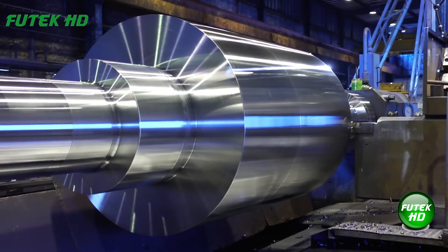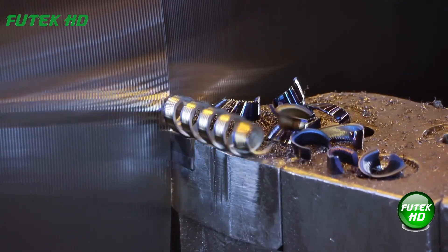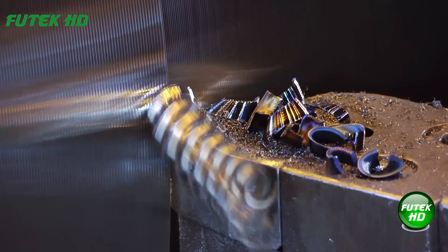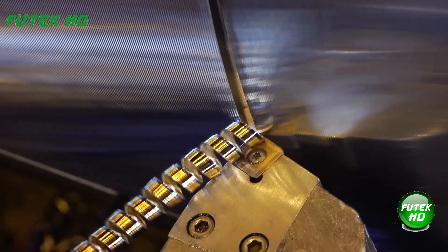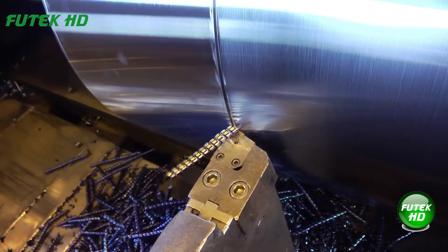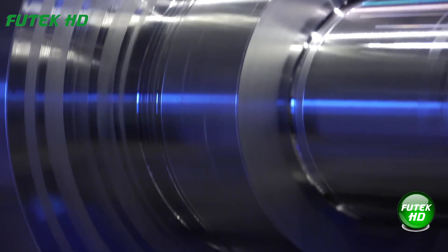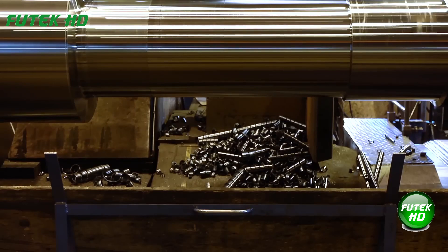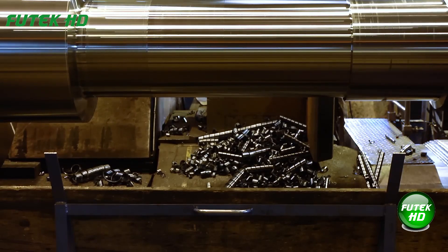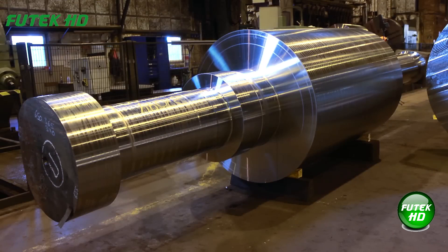Duratomic's TP-0500 coating is crucial in maintaining tool integrity during extended cuts. Duratomic is engineered to resist wear, oxidation, and thermal degradation, even under the extreme conditions typically found in large-component turning. As the insert remains in contact with the workpiece for extended periods, the TP-0500 coating helps dissipate the excessive heat generated, preventing premature tool failure.